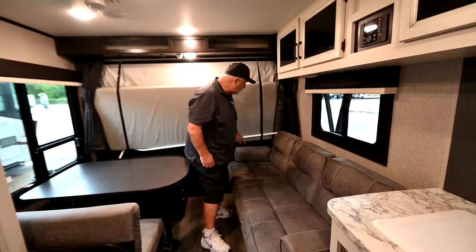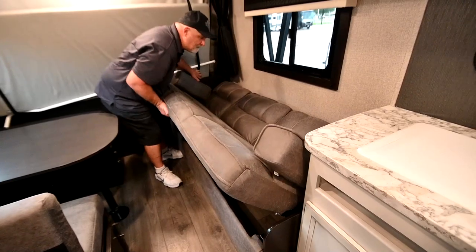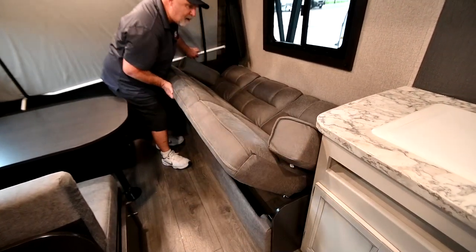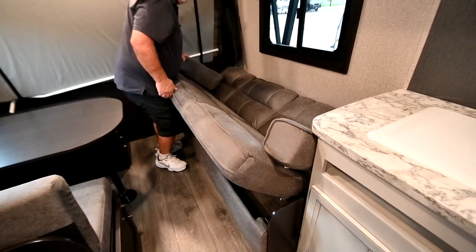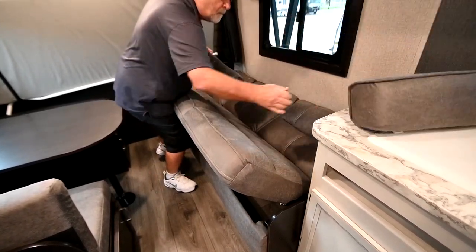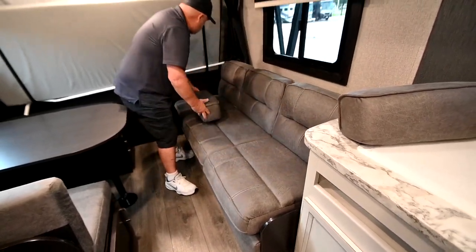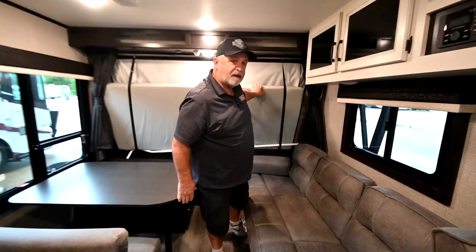This folds out into a little bed right here, just like so. Then just lift it back up and push that down. This side operates the same exact way with that other end that I showed you.